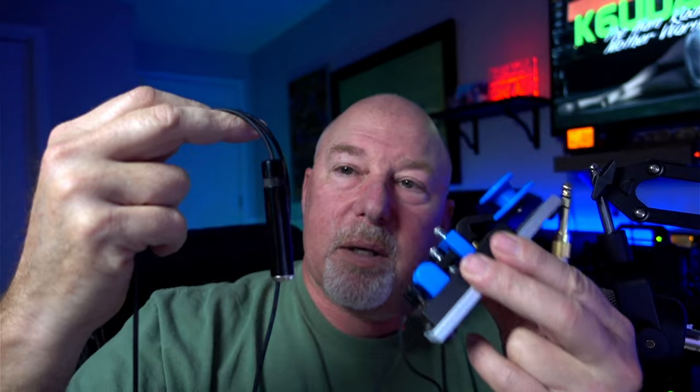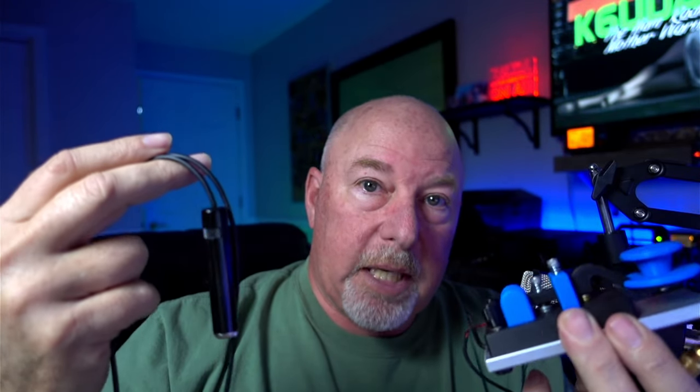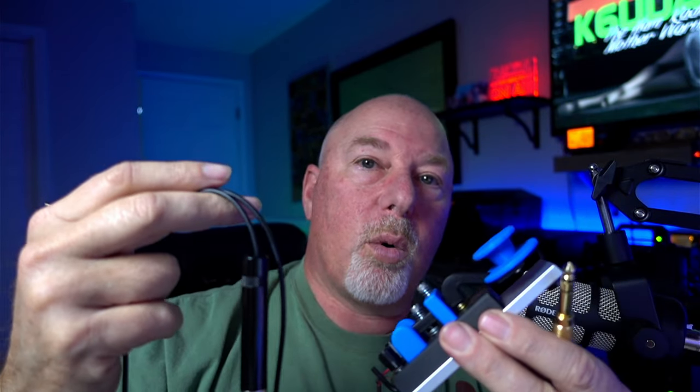One side has a phono jack and the other end is a nice long cable. I've got mine plugged into an adapter, and that adapter goes to the back of my 7300 in the key jack. A straight key can go on here and you can use your keyer to input CW into the DMX-40 or through the DMX-40 and send CW out through your external radio.